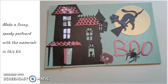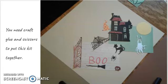Make a funny spooky postcard with the materials in this kit. You will need craft glue and scissors to put this kit together. Easy peasy, right?